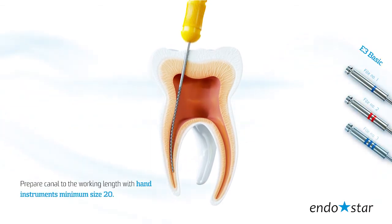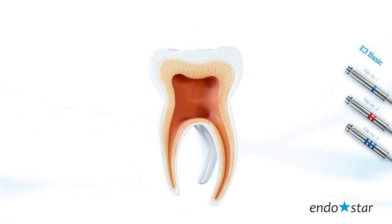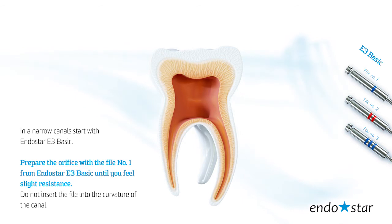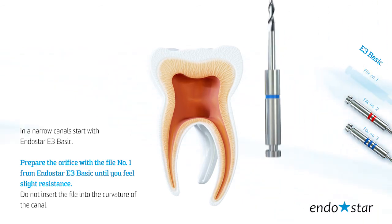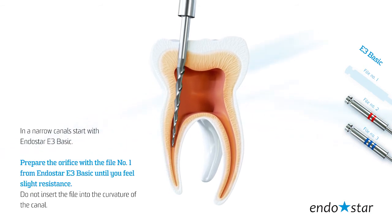Prepare the canal to the working length with hand instruments of minimum size 20. In narrow canals, start with the Endostar E3 Basic. Prepare the orifice with file number 1 from Endostar E3 Basic until you feel slight resistance.